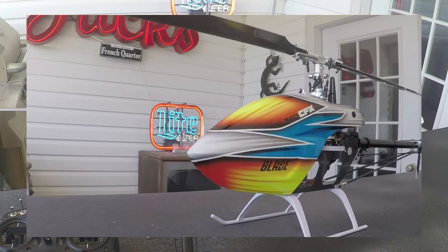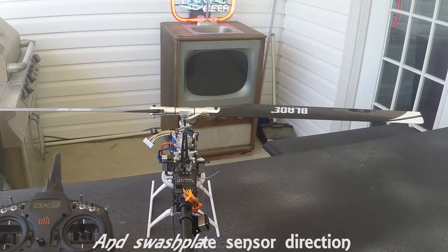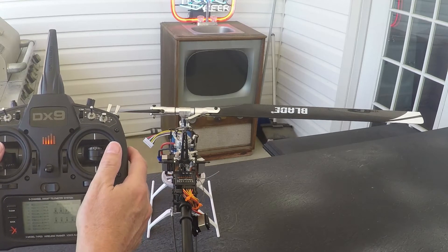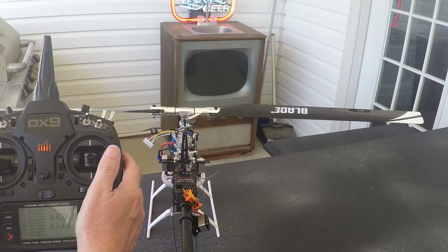Hey pilots, we're going to check if our servos are moving the right direction. Let's look at the aileron — move right, swash goes right; move left, swash goes left.